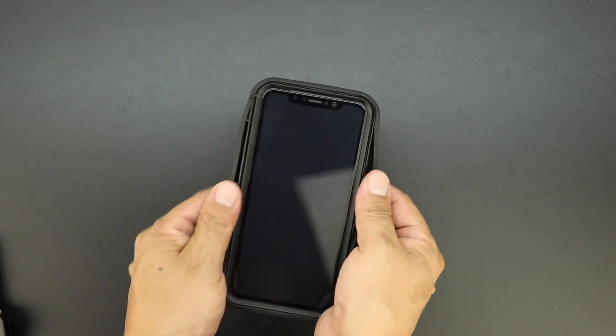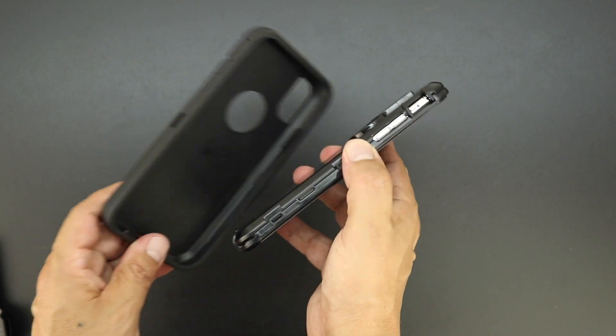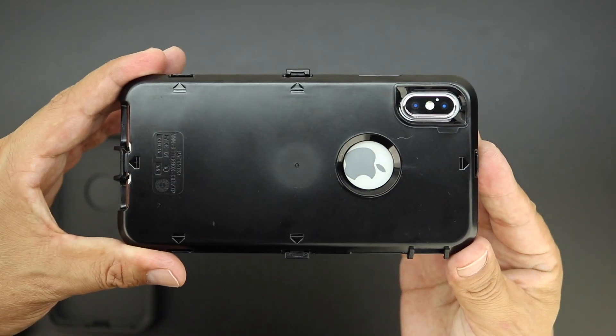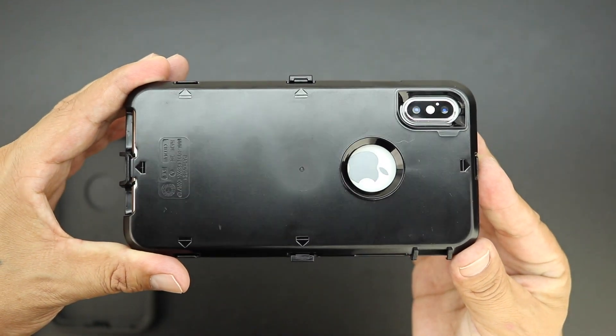Next make your way around the entire case making sure that you properly separate the outer layer of shock absorbing silicone from the inner polycarbonate shell. On the back of the inner polycarbonate shell you'll see six arrows and designated spots that you need to pop the case apart at.